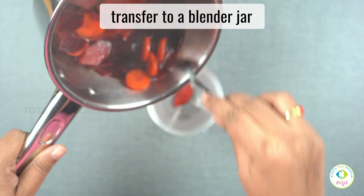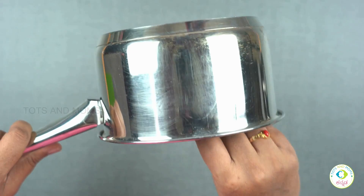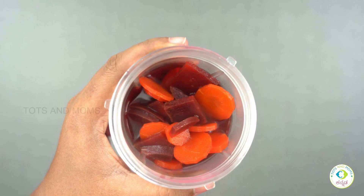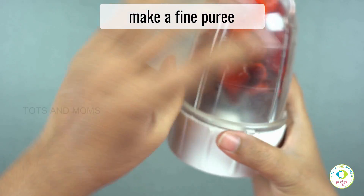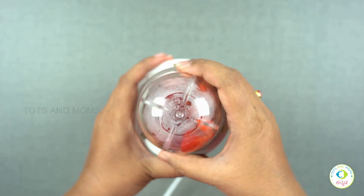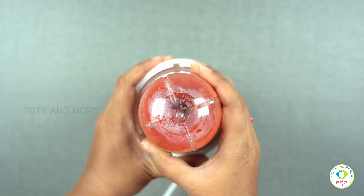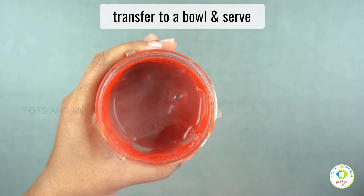We transfer to a blender jar. Put the puree in and blend it a little bit. You should know more about this WonderChef blender jar — check the link in the description box.